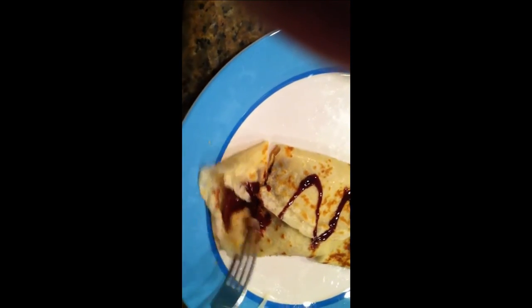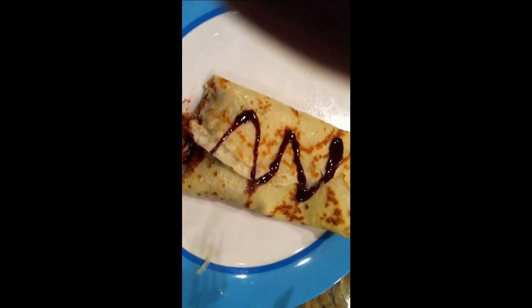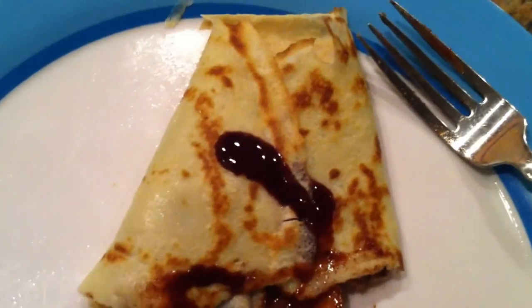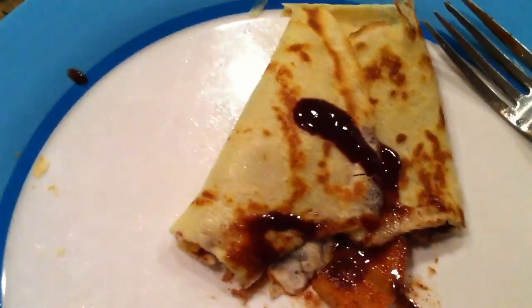Now it's time to eat. See how these turned out? It's kind of hard to cut with one hand. That's a good crepe — or crepe, however you say it. A little test of my French.